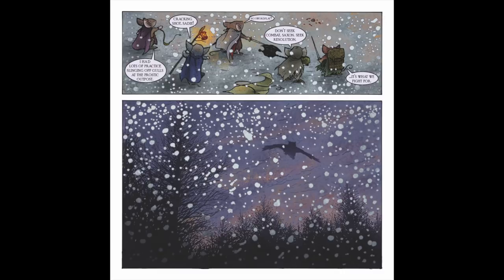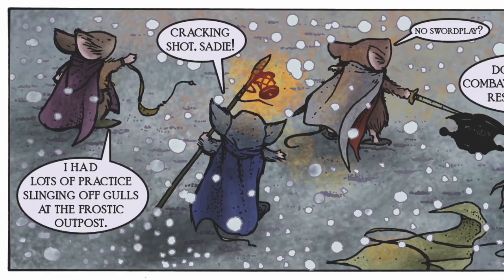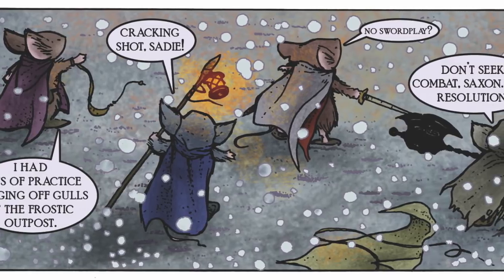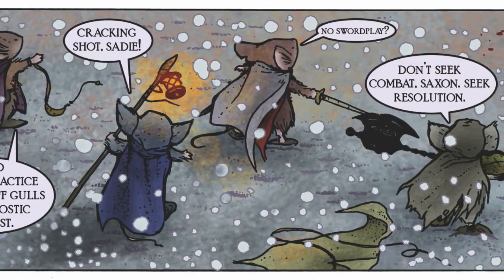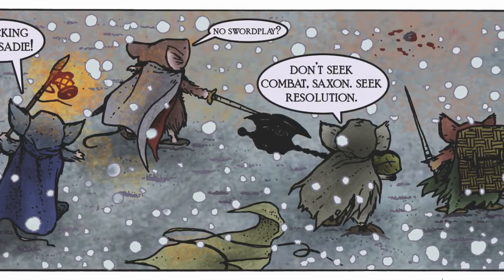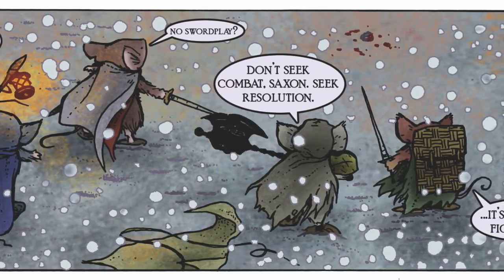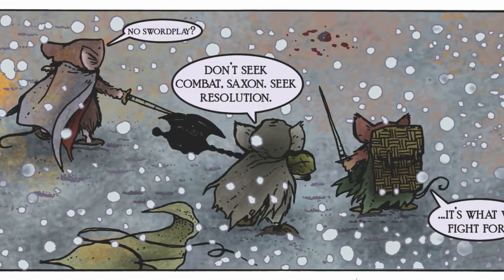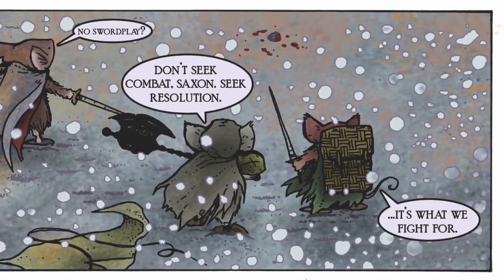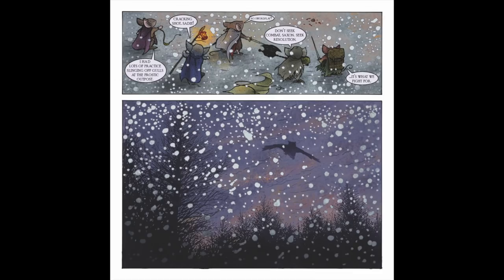Page fifteen, panel one: Kenzie's dialogue compliments Sadie, and her response adds more to her backstory of isolation at the Frostick outpost. Saxon, of course, is disappointed he didn't get to fight, and this allows Kellenaw to have his own mantra — one that Gary Witta used thematically in his draft of the Mouse Guard screenplay. Panel two: just to make it clear that the fight is over and the sun is setting, this panel shows the owl flying off into the darkness.